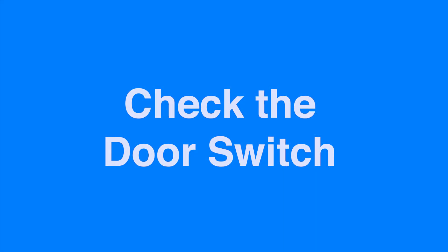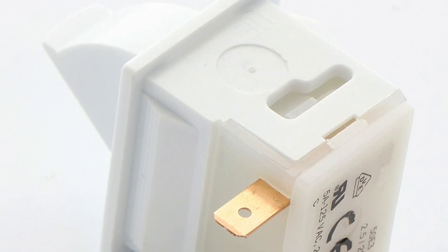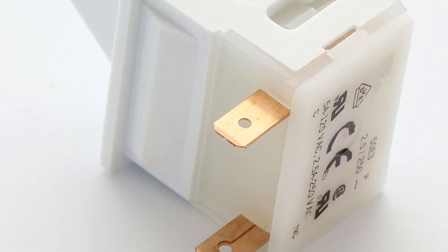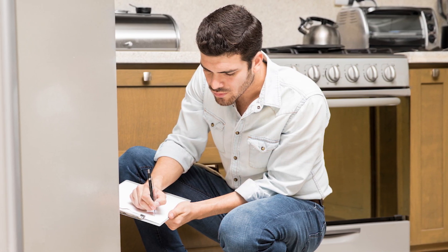Check the door switch. The first thing you should check is the door switch. It's a small, triangular-shaped plunger switch that depresses when the door is closed and springs out when it opens. This is the switch to your light. If the door switch looks particularly dirty or worn down, it could be the cause of your light problem.